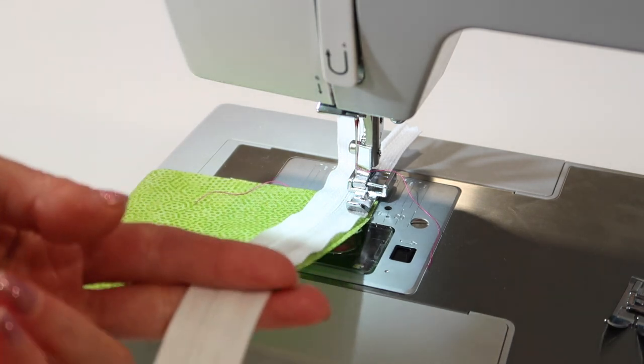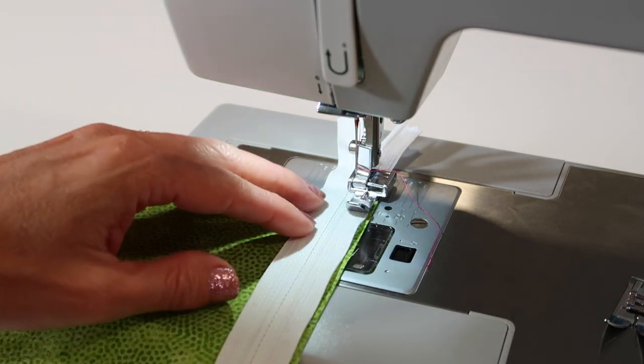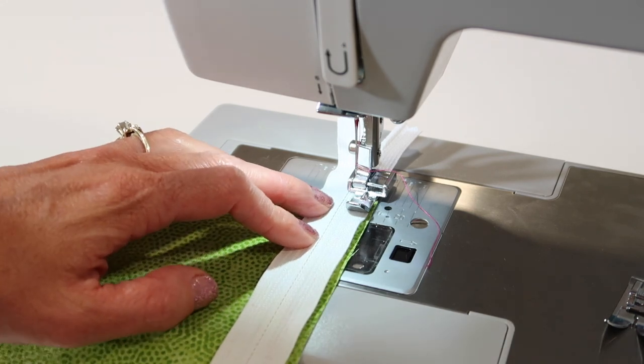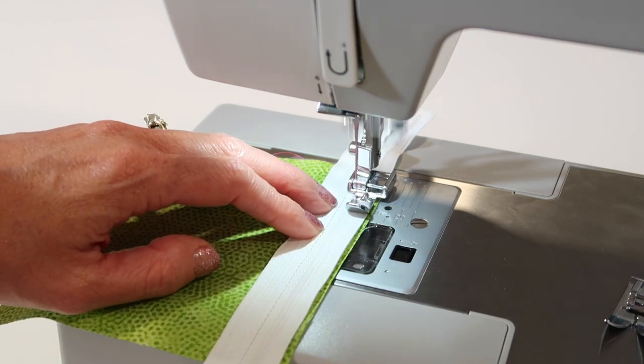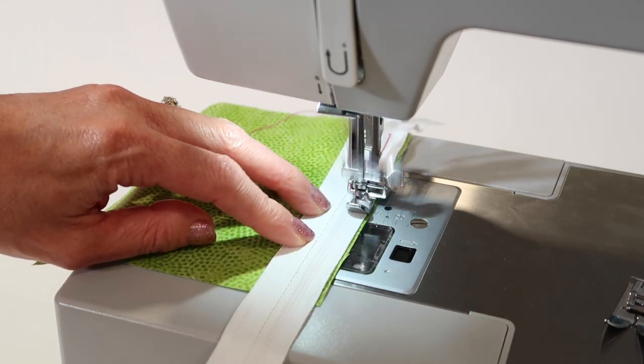I'm going to be cutting this off anyway or sewing it into the edge of the project. Unless it's very specific, you really can use longer zippers than required — they're just telling you the minimum. All I'm going to do is keep the zipper teeth hugged against the foot. It is that easy.